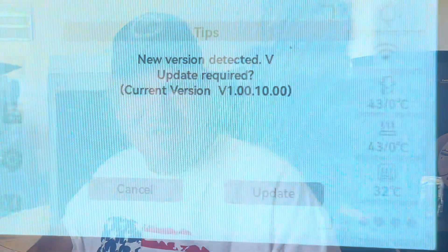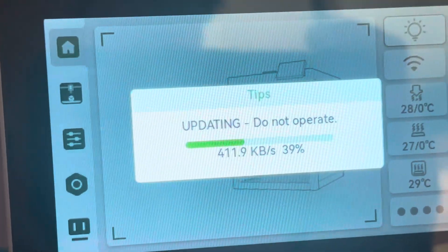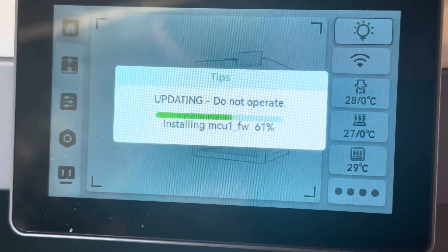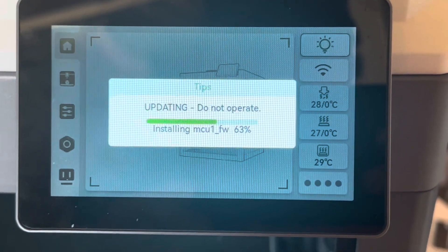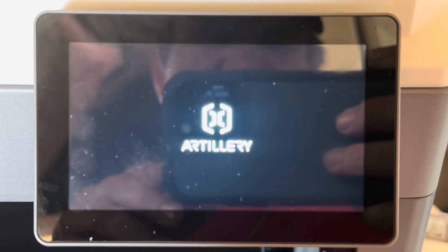Today's the day — the firmware update is available. We're going to go ahead and get it updated on the M1 Pro and do some prints. A new version detected, update required. Our firmware is updating as we speak, and it's installing pretty fast. That only took about two and a half minutes, and it's restarting.